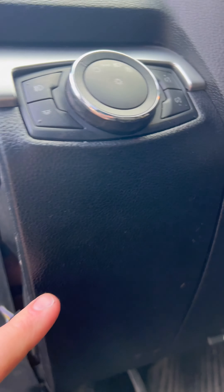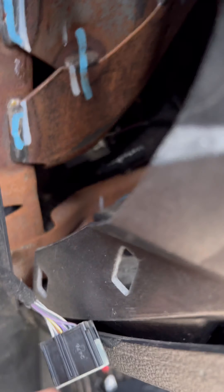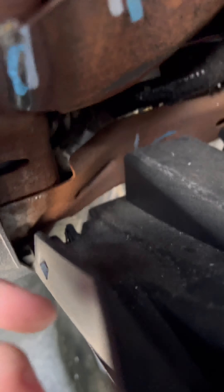The next step is taking this whole panel out because there are some bolts we need to get behind there. To do that, it's the same kind of retaining clips, just right down in there. So that's going to come out, and then this panel will just kind of pop right off.